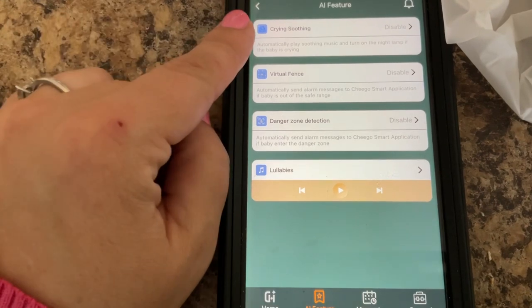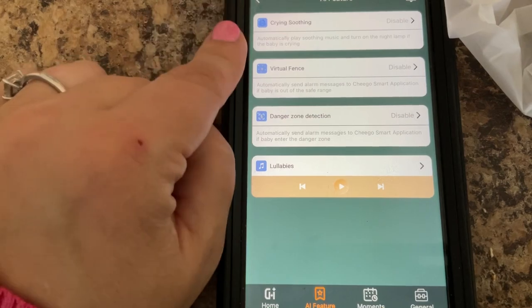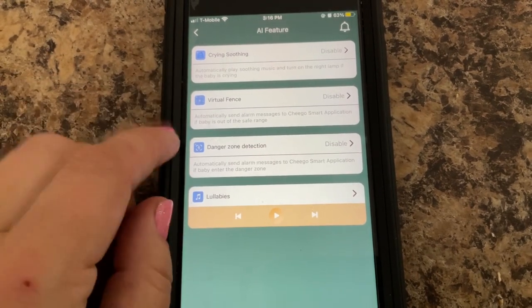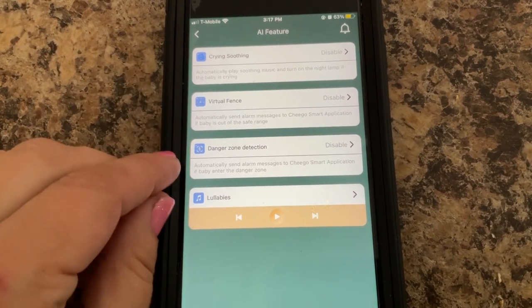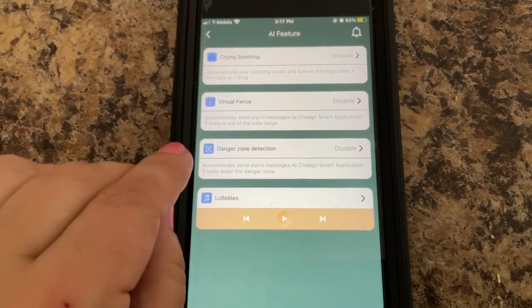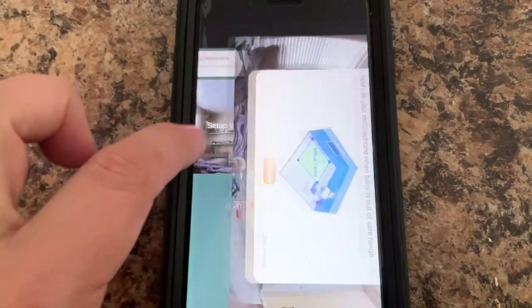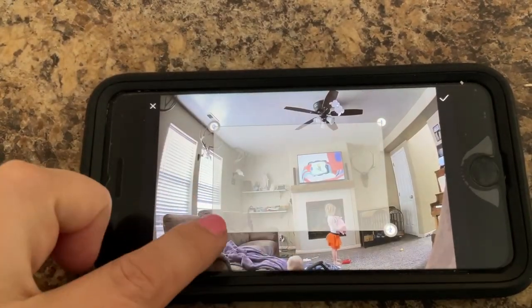Here are the features — there are so many great ones. You have crying soothing, so it automatically starts playing soothing music and turns on a lamp if your baby is crying. There's a virtual fence, so if your baby goes out of a certain range it will alert you. There's also danger zone detection, which automatically sends a message to the app if the baby enters a danger zone. It can also play lullabies.